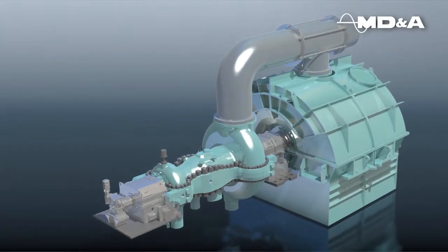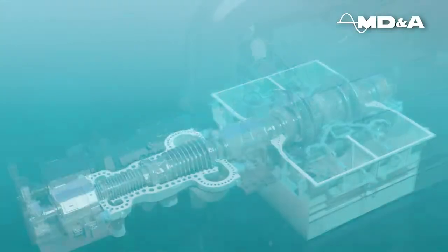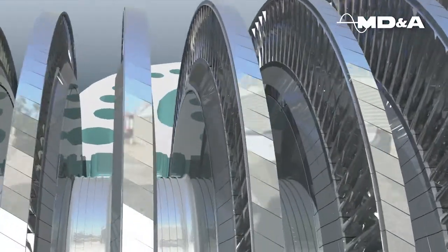MDNA Parts' advanced sealing system, incorporating the Guardian packing rings and Vortex Shedder seals, improves steam turbine efficiency above design.